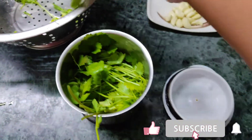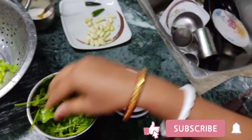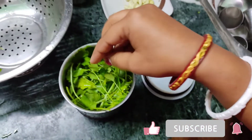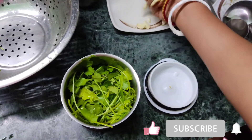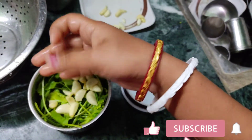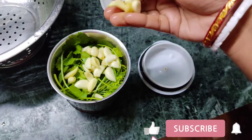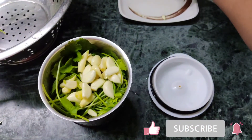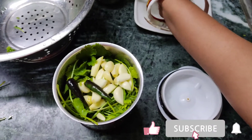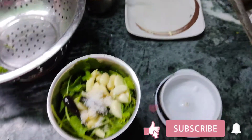I am going to take some of the last ingredients. I will add a garlic and green chili in it. I have two green chilies. I will add them with a mixture and grind it in the mixer.